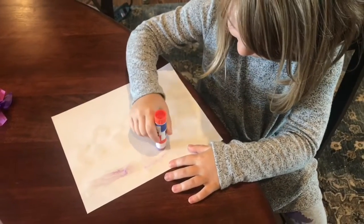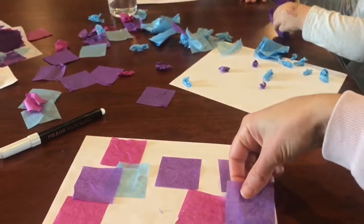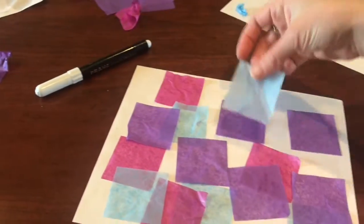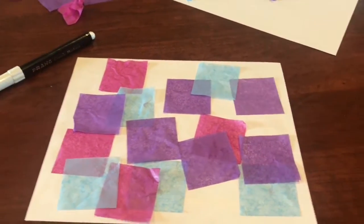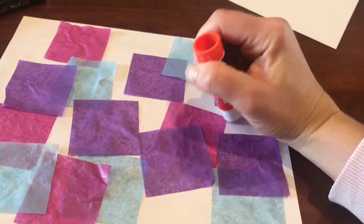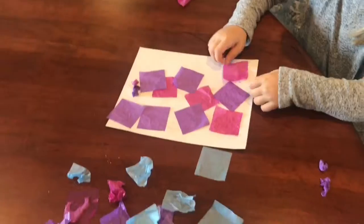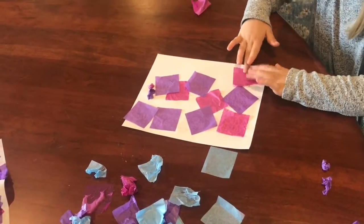For the stained glass portion, you will simply use a glue stick or brush to mod podge onto your piece of paper. Get creative about what colors and shapes you use to create a background for your portrait that looks like stained glass. You can layer the tissue paper to get even more colors.